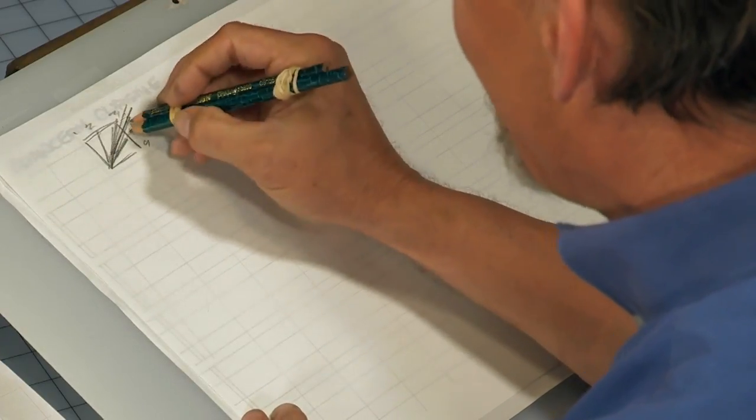Let me be clear: the correct, proper, purest way to do chancery cursive is to hold your pen at a 30-degree angle. You don't have a protractor, so I'll tell you it's at about three and a half on my system. That is the traditional angle for holding a pen for doing chancery cursive.